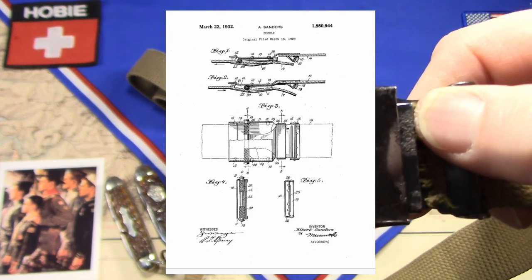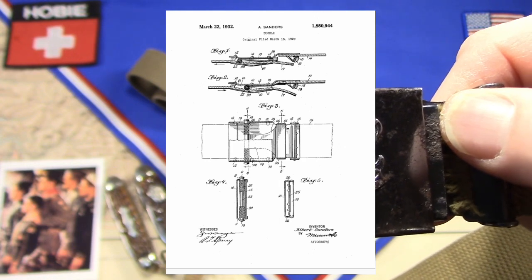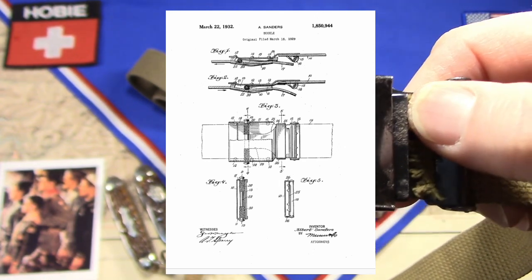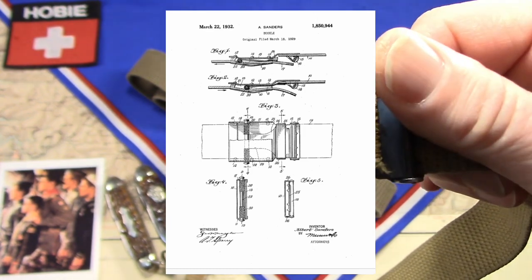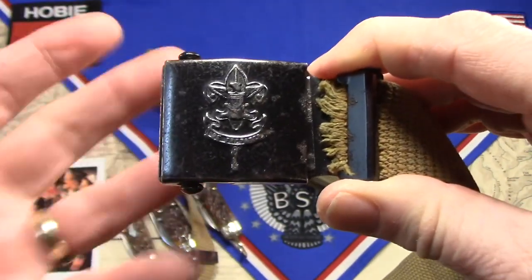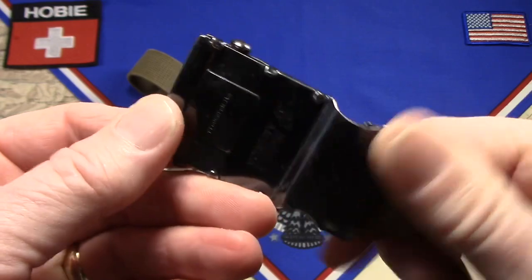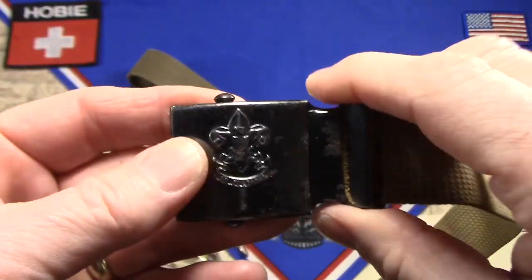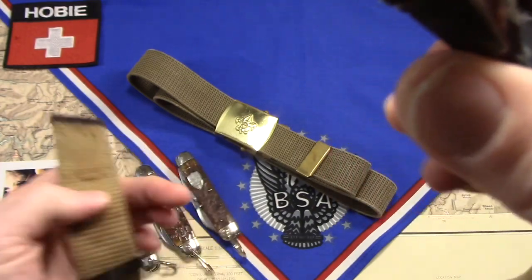It takes them a while to grant a patent. About three years later, March 22, 1932, they granted the application, and so it would have expired most likely March 22nd of 1949 — 17 years later. So definitely a buckle from the 30s or the 40s, like the eBay sellers say, and most likely a pre-World War II piece of scouting equipment. Just perfect for my collection.